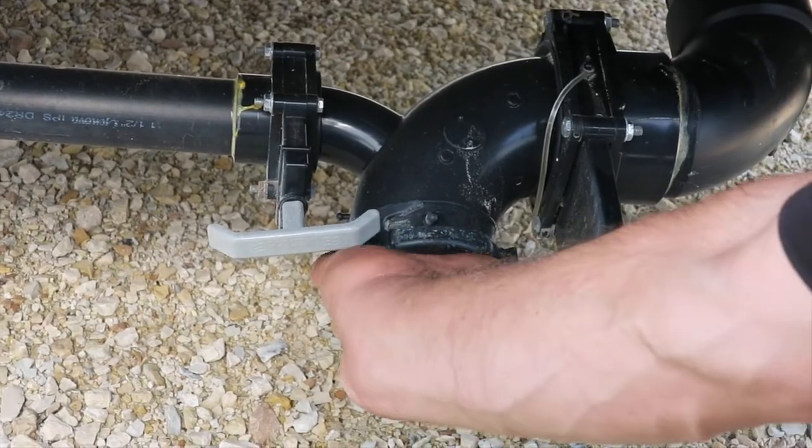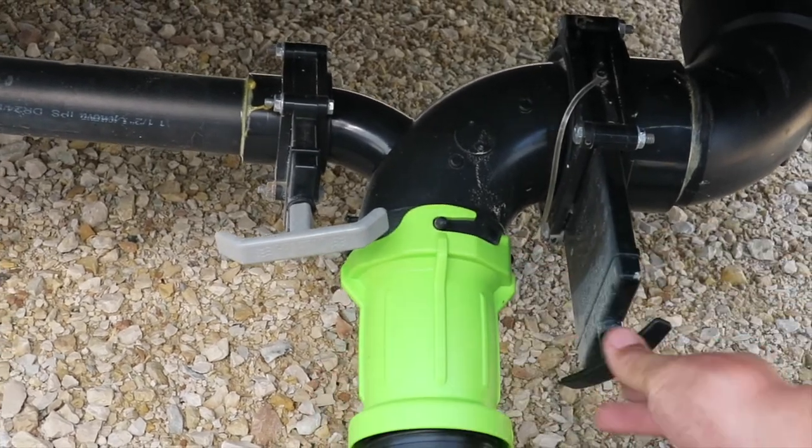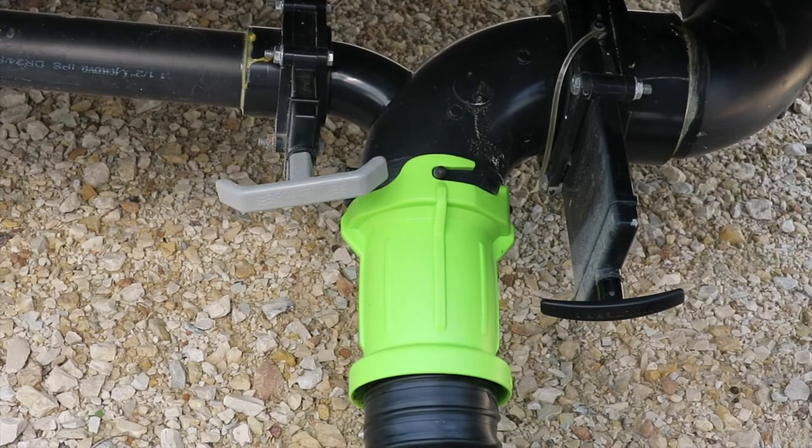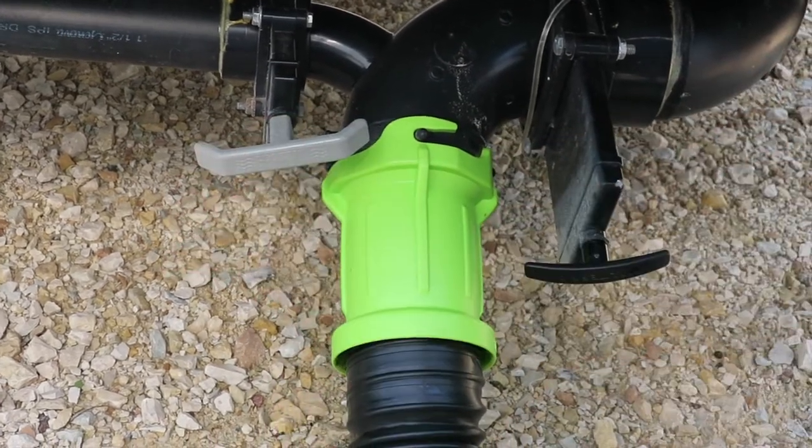Prior to returning your trailer, you're going to have to drain the black and grey water tanks. The easiest way to do this is to merely hook up a hose and drain the black water tank first. Once it's fully emptied, you can then rinse it out with the grey water.